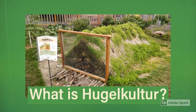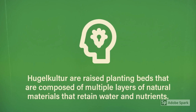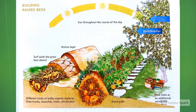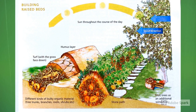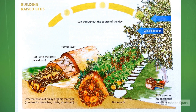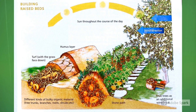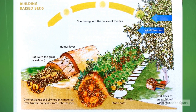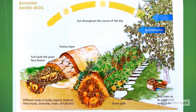Hugelkultur, or hill culture, are basically just raised planting beds that are composed of many different layers of natural materials. They're really good at retaining water and nutrients for plants to use. The raised planting beds are started by having a trench dug into the earth, then each of the layers are stacked one by one on top of each other, eventually forming a mound. These mounds are great for plants to thrive in, and sometimes even work better than regular beds.